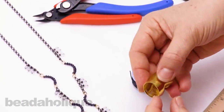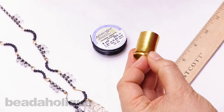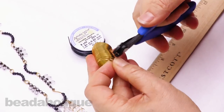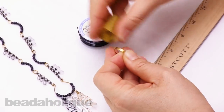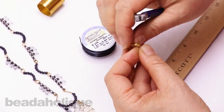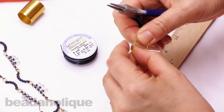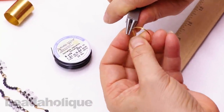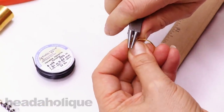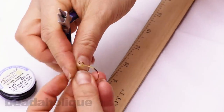I'm going to start by taking about a round and a quarter of the memory wire — this is for the pendant. Then I'm going to wrap an outward facing loop on each side, gripping at the center of my tool right at the tip of the wire, bending outward on either side.